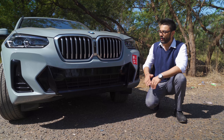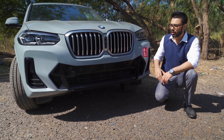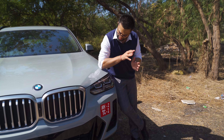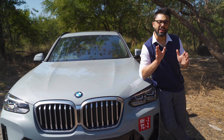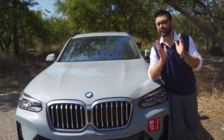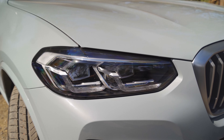This is the third generation BMW X3 facelift, and in this video we are going to see what changes BMW has done to its global bestseller. But before we start the video, let's just take a few moments to appreciate our test car spec, which is finished in this beautiful color of Brooklyn Grey Metallic.